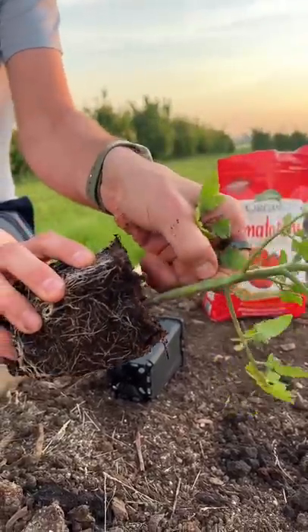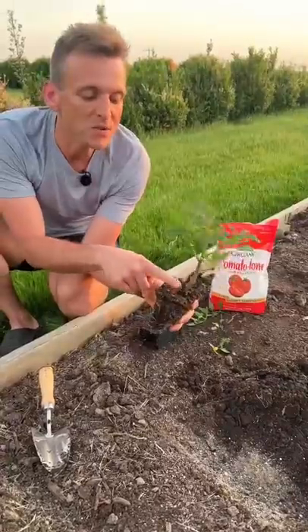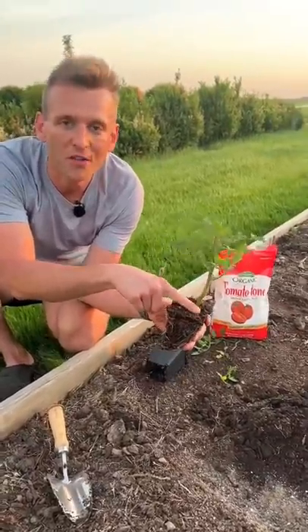Now this looks scary, but don't worry, this is good for the tomato. Tomatoes are one of the few plants that will grow roots all along their stem.